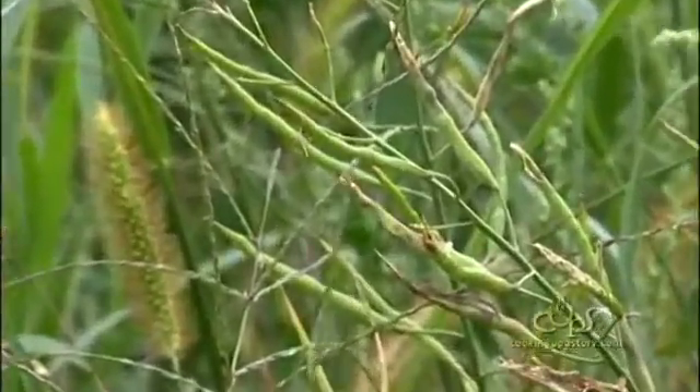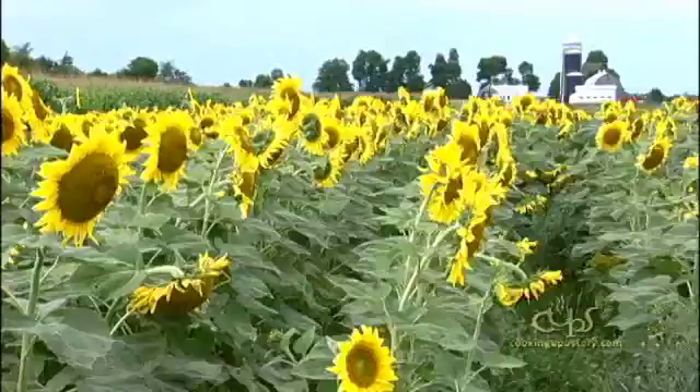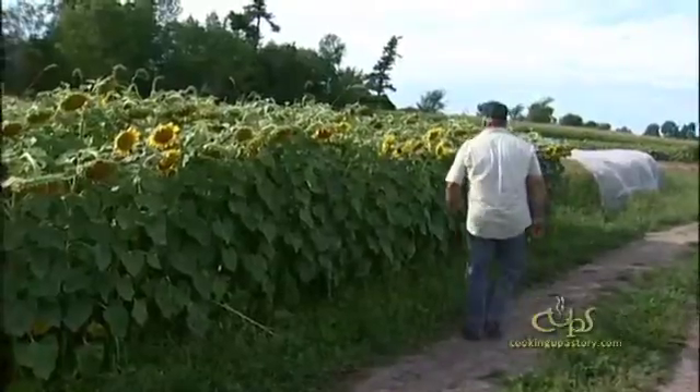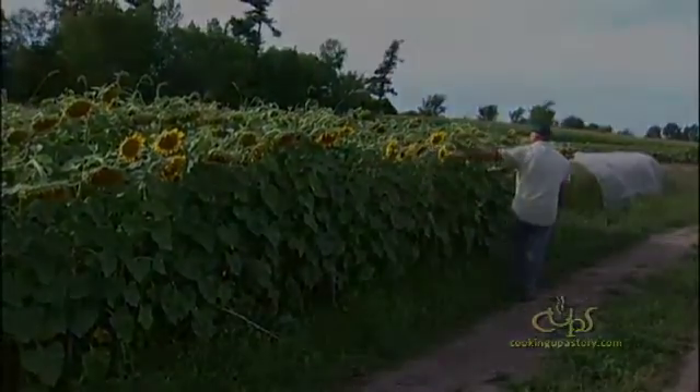The first year we grew canola, we weren't set up to harvest or anything. And I said, there's no way in hell I'll ever do this again. And here we are six years later and we're all excited and we're growing everything. So it's just a learning curve.